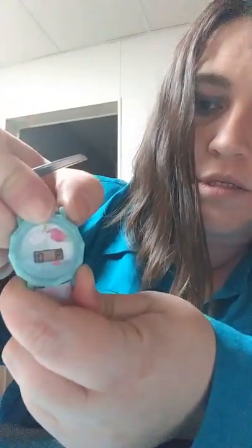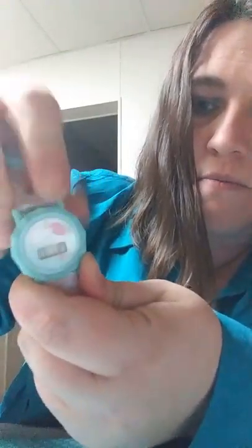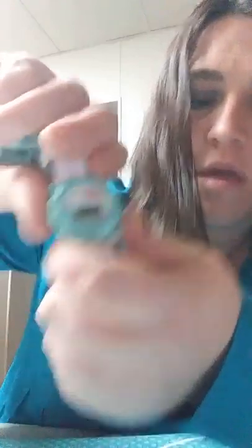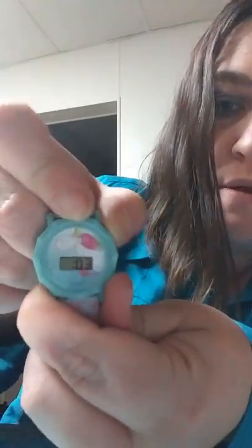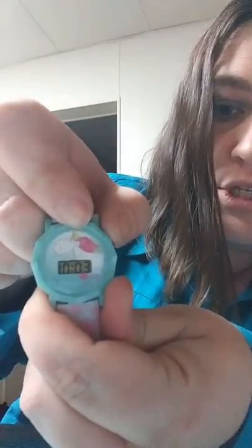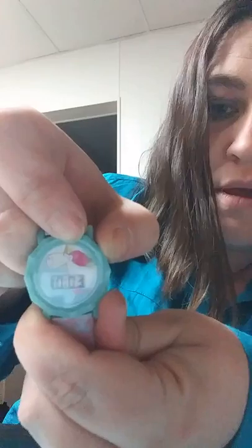Oh, this is so annoying. I need to go to 03, so I'm gonna push that hidden button again until I hit 03. Hit this button again — shows you the 10:03, hit the button again.